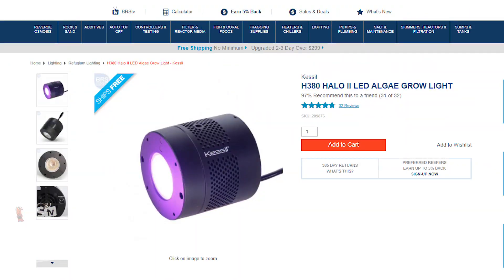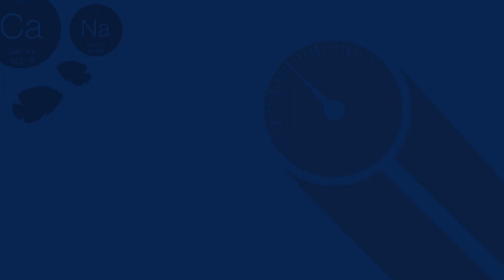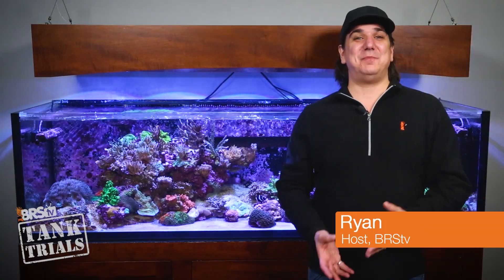Today on BRStv Tank Trials ULM Edition it's episode 4 and we're talking ULM filtration. We're also giving away a Kessel H380 Refugium Light for free at the end. I'm Ryan, your host of BRStv's Tank Trials ULM Edition.